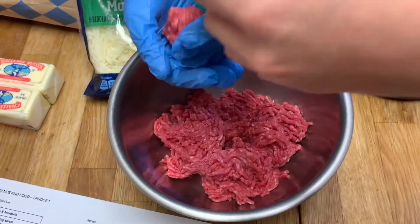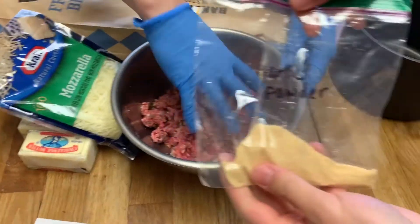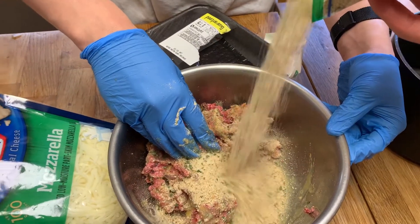Kim, do the meat — we're gonna make meatballs. Parmesan going in. That's why there's so much garlic powder — it was for the bread.